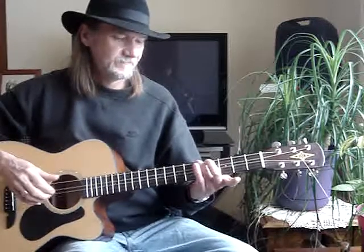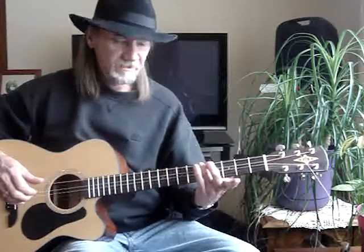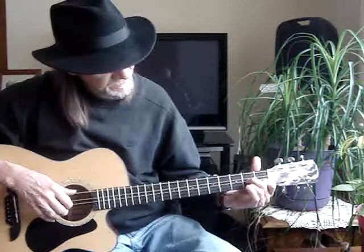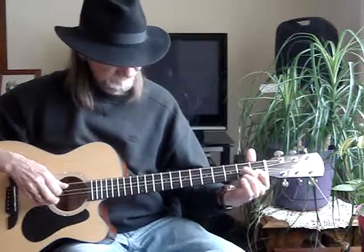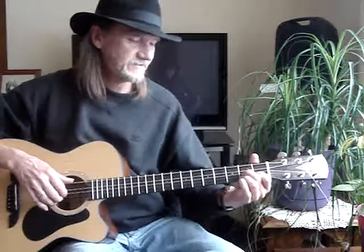Another way — if you want to just take a third finger at the 6th string 5th fret, you've got a G chord. And I'll go to like a D7 with my third finger off and hit the 6th string. I'm not sure what that does — some kind of a D.